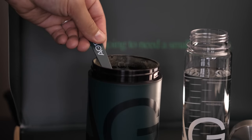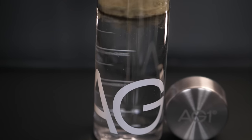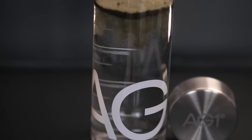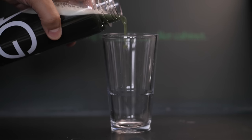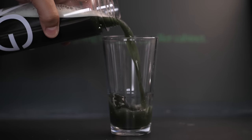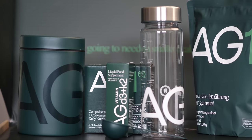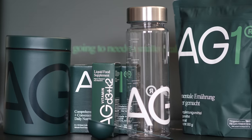Der Sommer ist vorbei und die Tage werden wieder kürzer. Deshalb gibt es heute ein besonderes Angebot von AG1. Im Abo wird AG1 ganz entspannt monatlich frei nach Hause geliefert, ganz ohne Vertragslaufzeit. Das Pausieren und Kündigen ist jederzeit möglich. Bei Abschluss eines monatlichen Abos erhältst du einen kostenlosen Jahresvorrat Vitamin D3 und K2 und fünf praktische AG1 Travel Packs gratis dazu. Neukunden erhalten außerdem das AG1 Welcome Kit inklusive Aufbewahrungsdose und Shaker zur Monatspackung dazu.